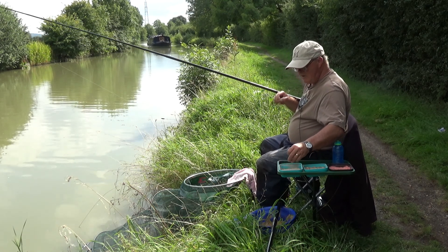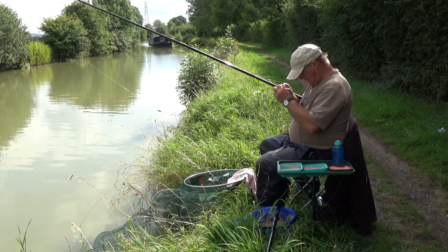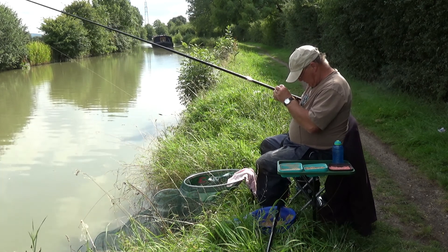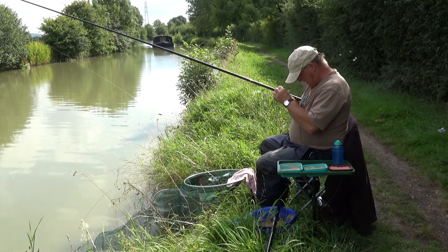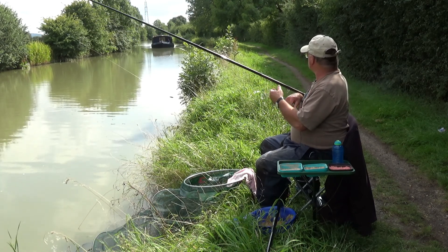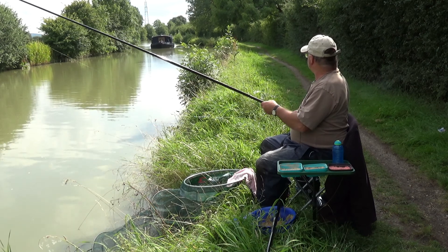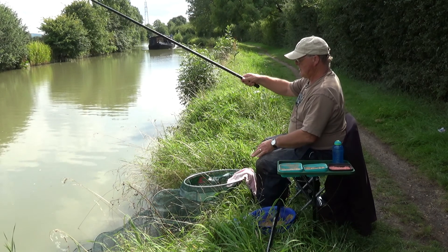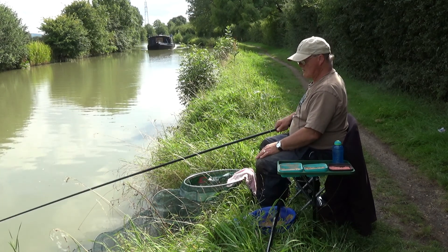When you put a maggot on the hook, just nick it through the fat end. If you squeeze it very gently you'll see a small flap of skin — just nick the maggot through there so it wriggles entirely. This is a big canal boat, very wide — not a narrow boat. See if I can get one more before the boat arrives.